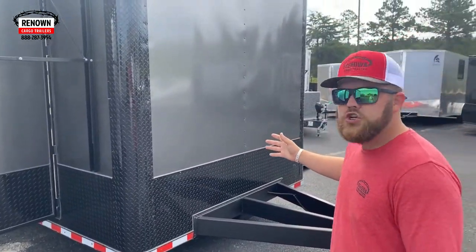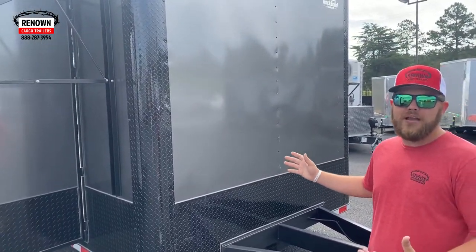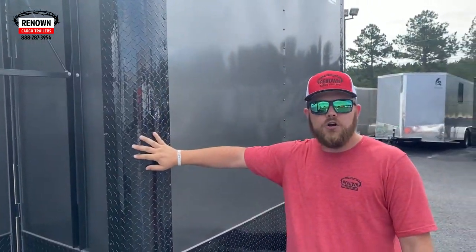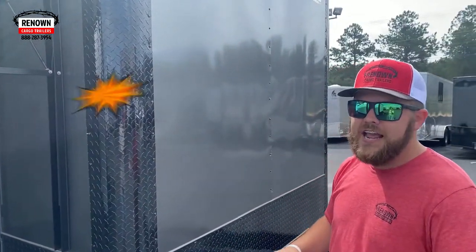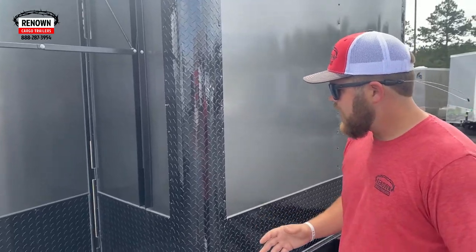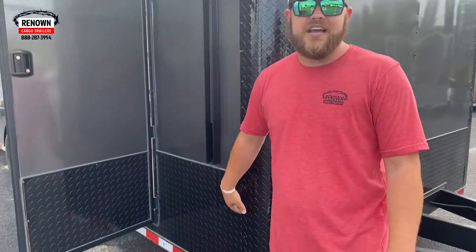It's an 8.5x20 charcoal gray. It has 0.30 metal skin, the Blackout Special, ATP front wrap corners. The Blackout Special has everything — all your black trimming, bar locks, door hasps, everything's black instead of silver. Also on this trailer, they did 24-inch ATP on the sides and rear.